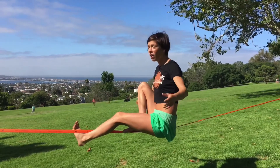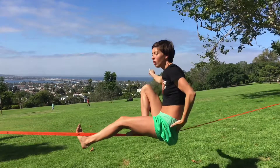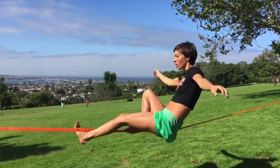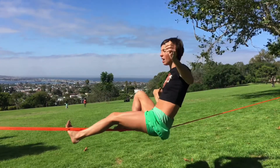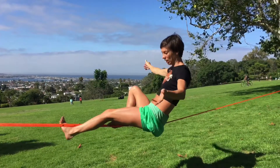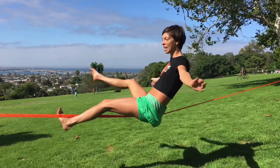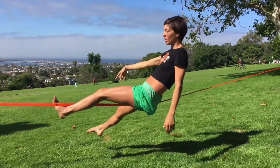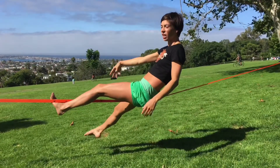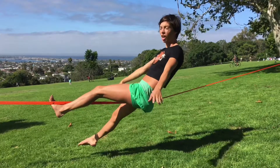Now I'm going to engage my abs and curl my body, and I lay back. While I'm at this 45-degree angle, I'm actually going to release that right leg and drop it low. It creates this anchor. It makes it a lot easier to do this when you can get more of your body under the slack line.